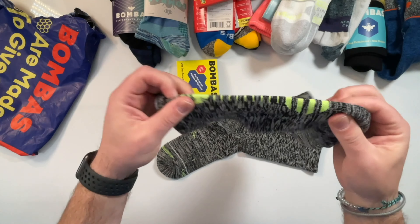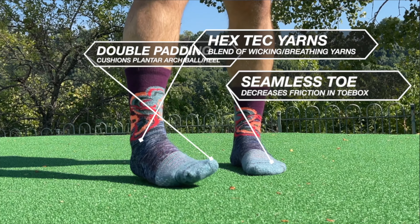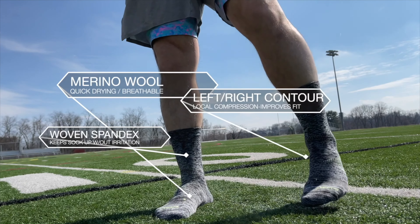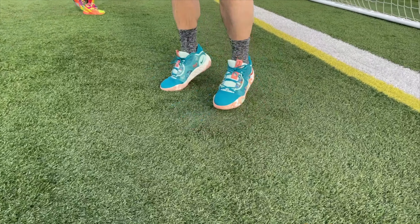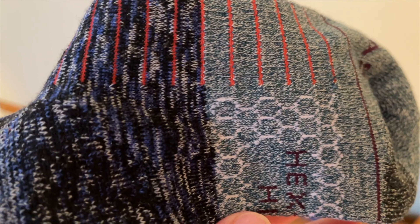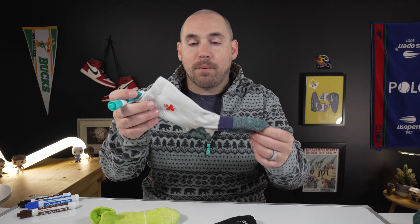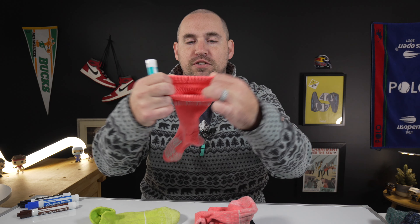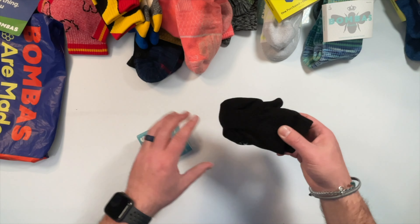The biggest downside to a crew sock is there's just more material around your leg, and some people don't like that feeling. That's why I really like the Bombas crew — a lot of them come with super efficient moisture-wicking fibers, many include merino wool which exchanges heat really well, and those merino wool crew socks from Bombas often feel like you're wearing nothing at all. The other issue with a crew sock is durability of the elastic, so you want a brand with more durable materials. I've had this Bombas tennis crew sock for about two and a half years and it's still performing just like the day I bought it.